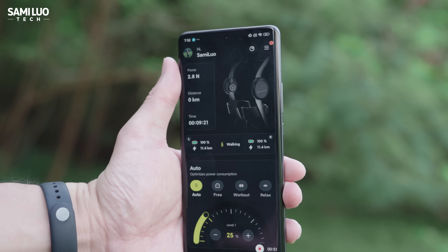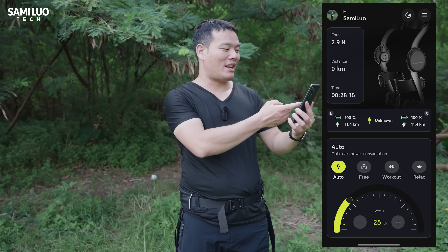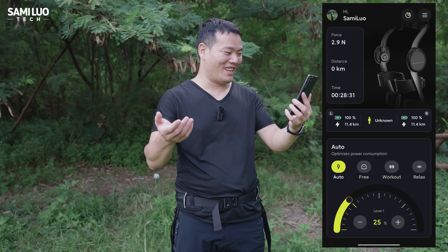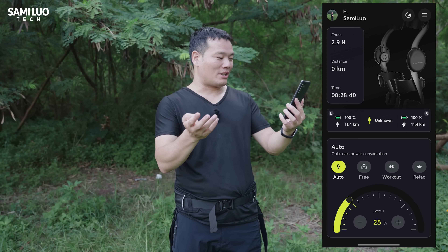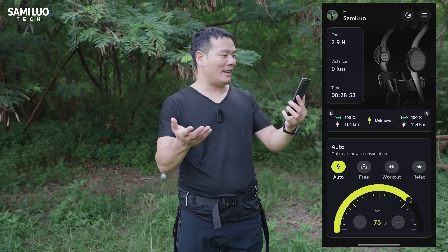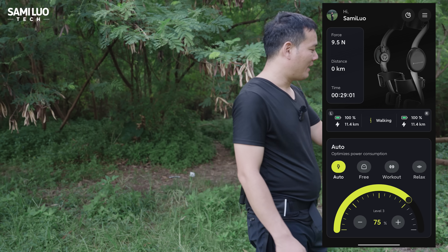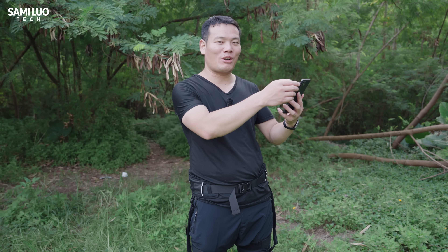Speaking of the app — here's the interface. We see force, which shows how much force is applied to you, and also distance, time, and battery indicator. It also shows the mode you're in. Moving down, we have auto, free workout, and relax mode — the four smart modes. You can press plus or minus to adjust the power resistance. The app is quite straightforward. This is the first version and they'll add more features in the future.